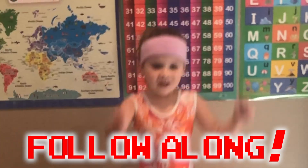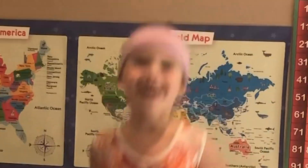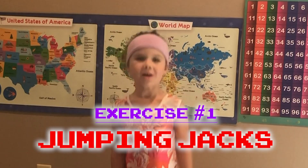Are you ready to sweat? Follow along and you'll be fit just like me. Are you ready for our first exercise? Yeah! Okay, first we're gonna do some jumping jacks.